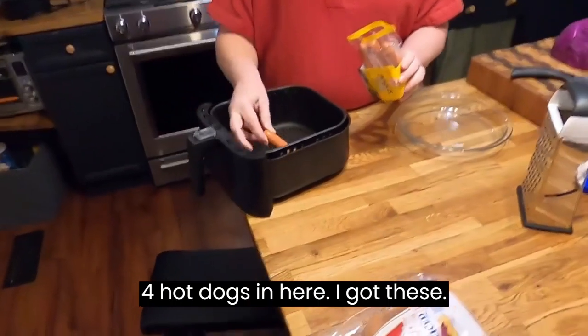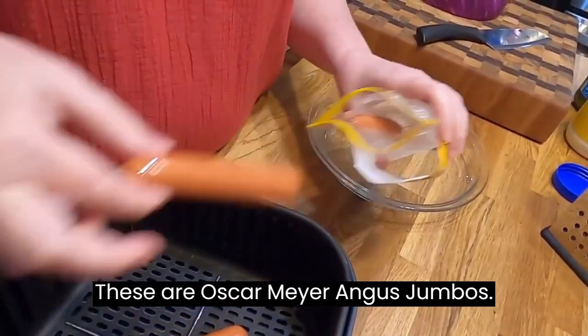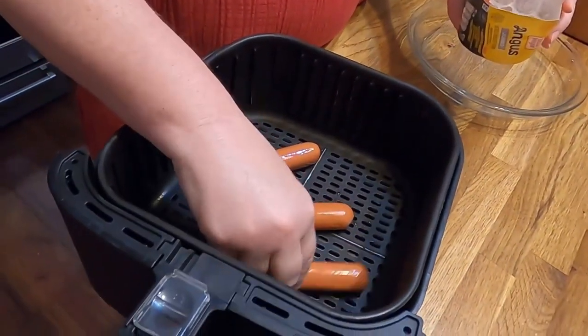So if y'all just come on over here to the air fryer, I am going to put four hot dogs in here. These are Oscar Mayer Angus Jumbos, and we're just going to line them up in here and they'll roll around.